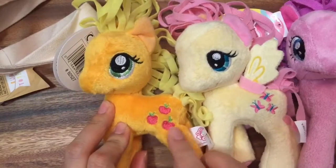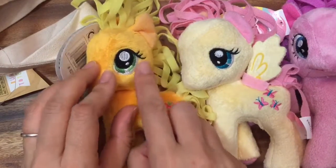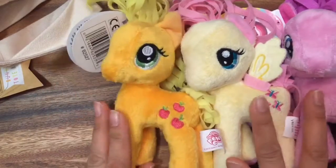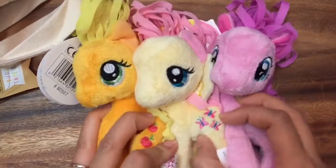I have Applejack. Applejack with her apples as her cutie mark, and she has the green eyes. These ponies are so soft and vibrant. Look, they're like all hugging.